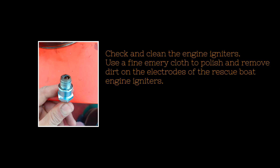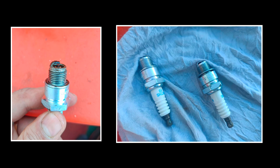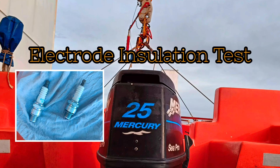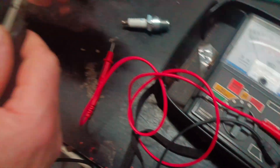Check and clean the engine igniters. Use a fine emery cloth to polish and remove dirt on the electrodes of the rescue boat engine igniters. To thoroughly eliminate the igniter issue, check for the electrode insulation value with the use of a multi-tester to make sure that the igniter is not grounded.